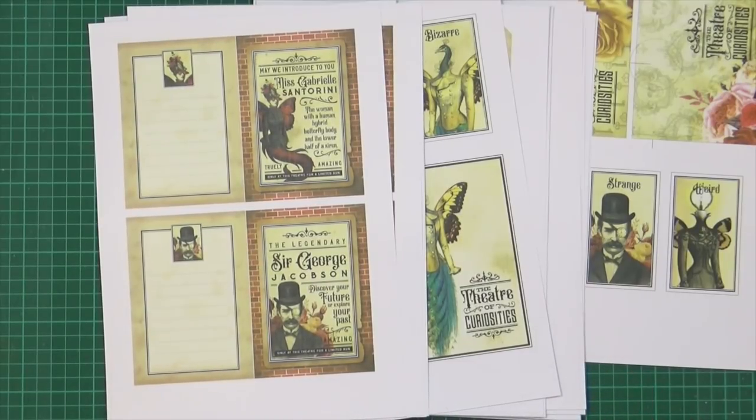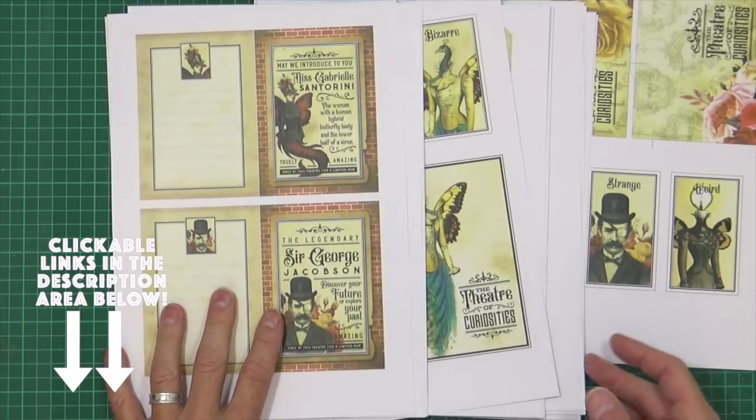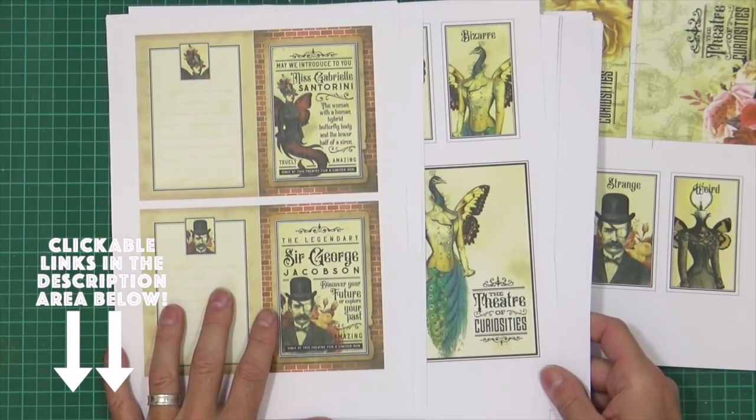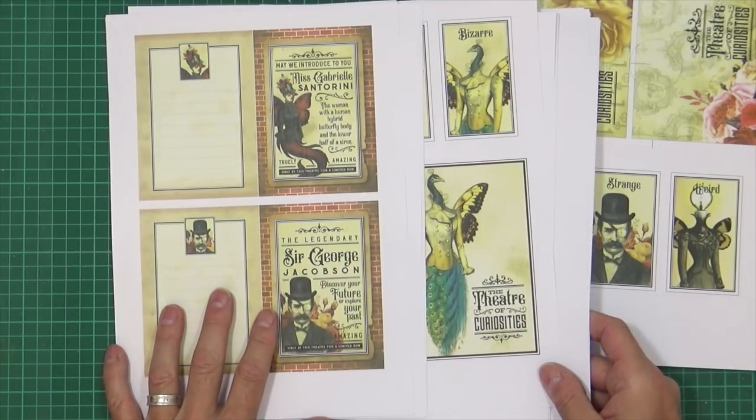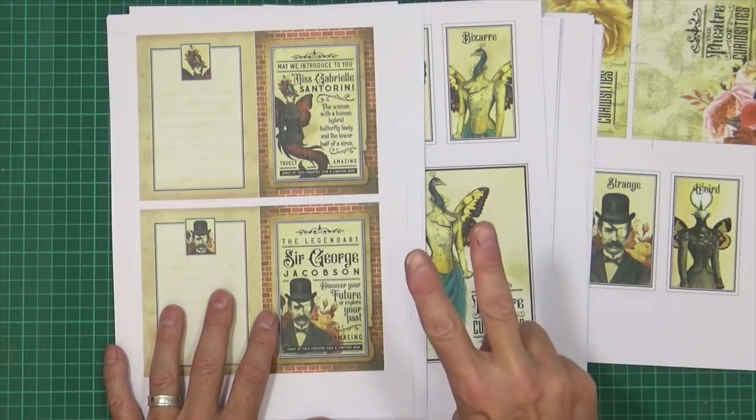If you want to print yours out now and cut yours out, you can craft along with me. There is a clickable link in the description area below this video to the digi-download kit. All you have to do is pop us on hold, go to the description, click it, buy it, download it, print it, cut it out, and then come back.